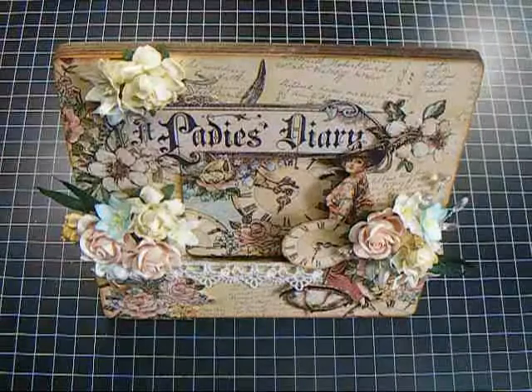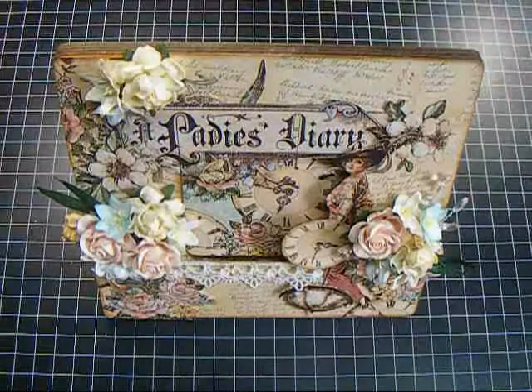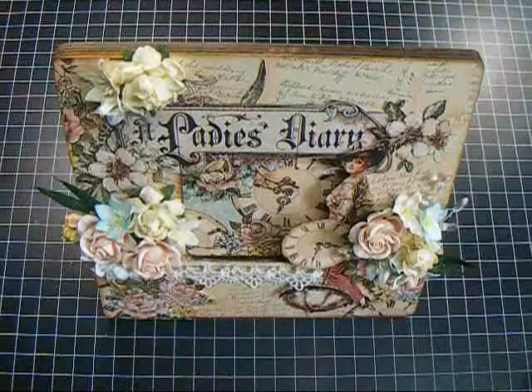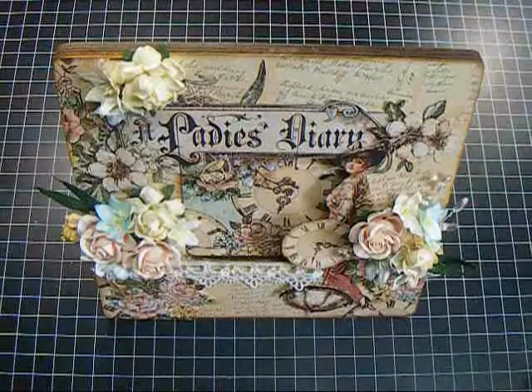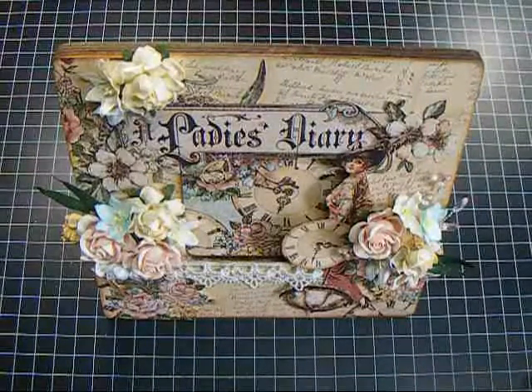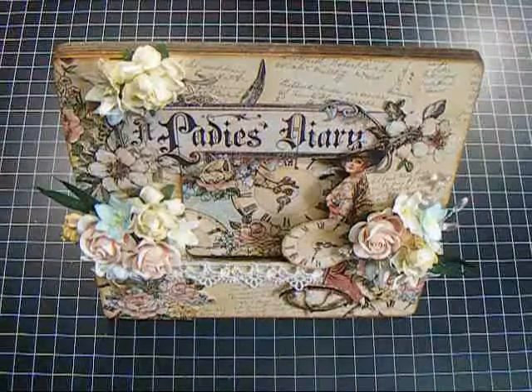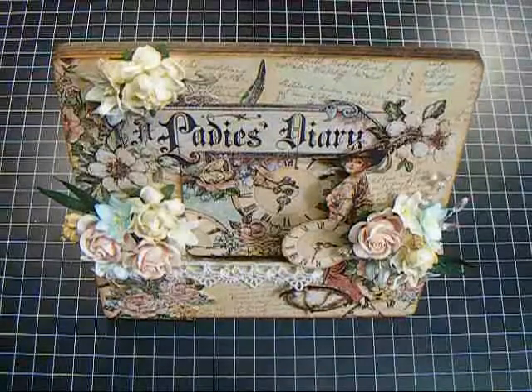I wanted to show this altered wooden frame. This is one of the frames that you get at Michaels — just a plain one. For those of you that don't have a Michaels, I did see these exact frames at Walmart for a dollar, so you can check out your Walmart because they have them too.